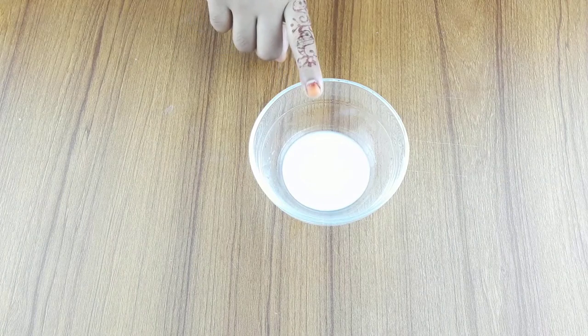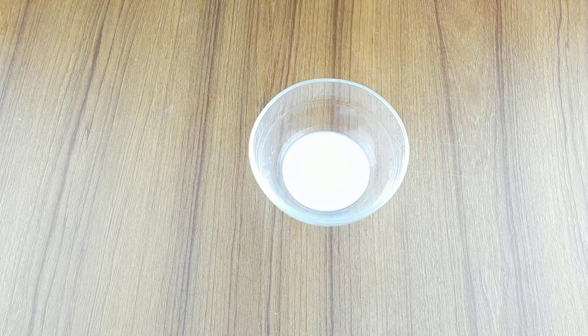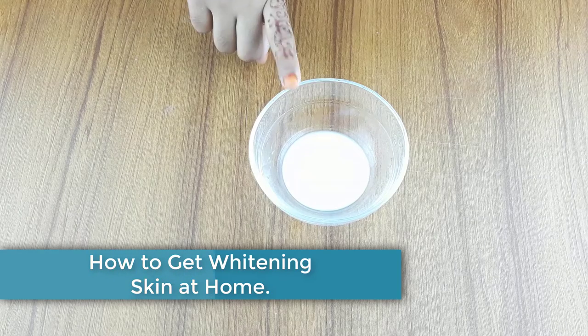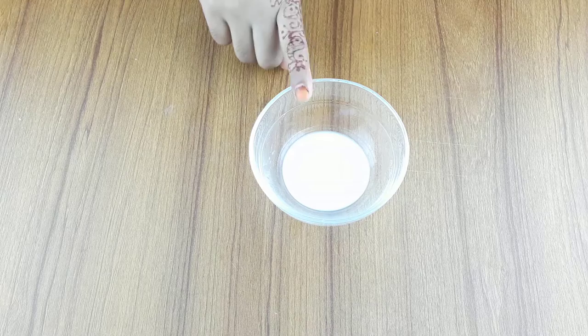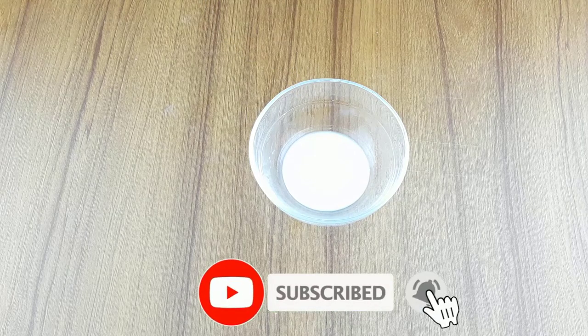Hello friends, welcome to our channel. Today's video topic is how to get whitening milky skin permanently at home. Before starting, I want to say please subscribe to our channel and click the bell icon for more updates.